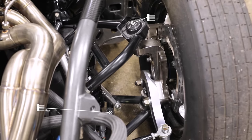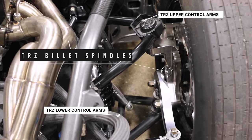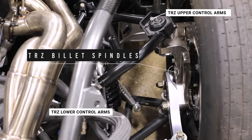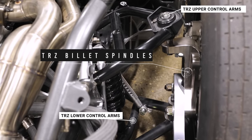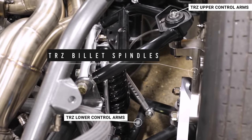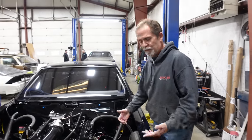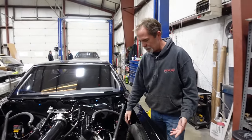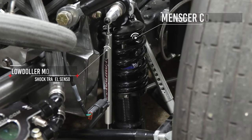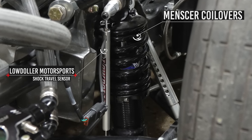Up front, we've got TRZ upper and lower control arms with their new spindles, rack, and everything that goes with it. This car originally didn't have rack and pinion steering from the factory — it had a traditional steering box — but we've upgraded all that because it's lighter, easier to package, and has a lot less moving parts. It's got coilovers with Menser shocks.